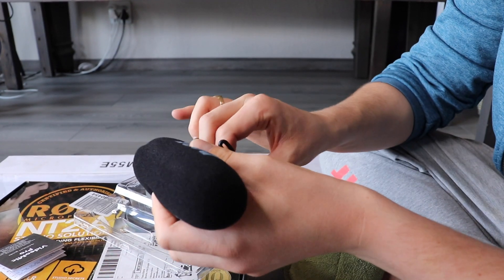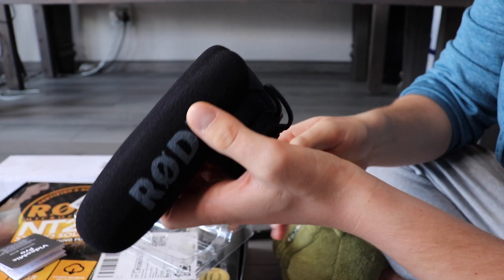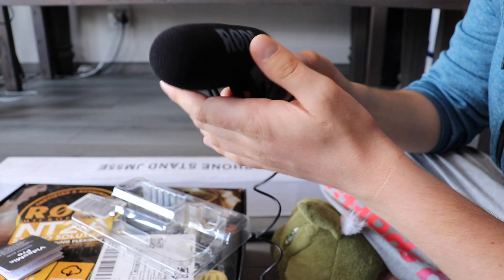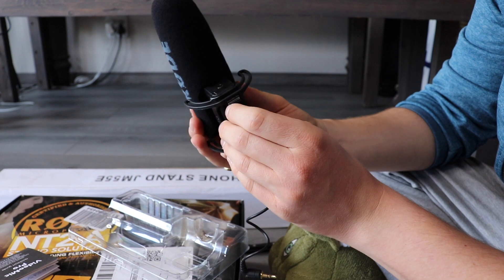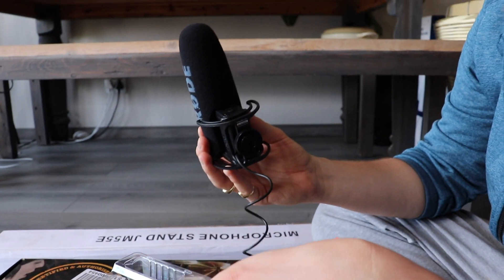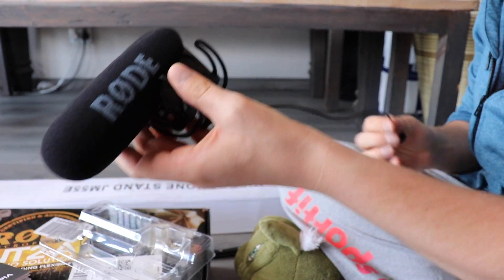We're gonna be able to check it by actually plugging it in. The current camera we're recording with doesn't have an external mic or shotgun mic attached to it, so this mic is now going to be put on to do the last video parts here, and then you guys will tell me if you hear any difference. All right, be back now.